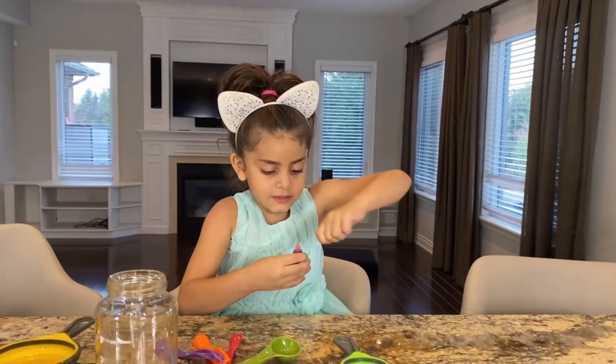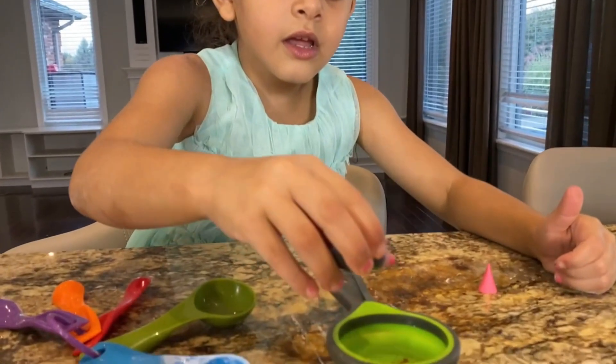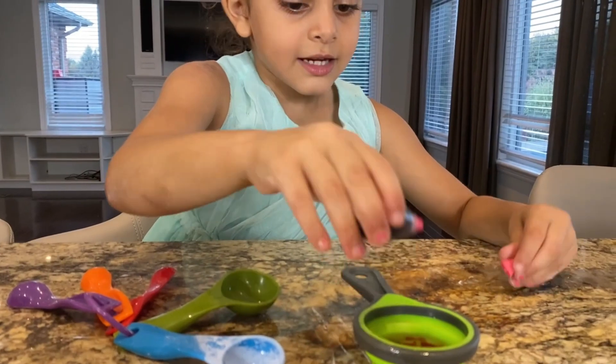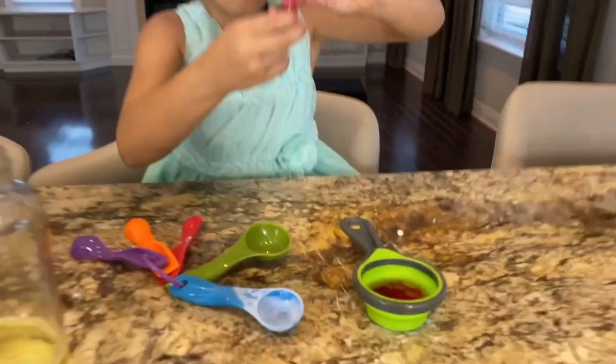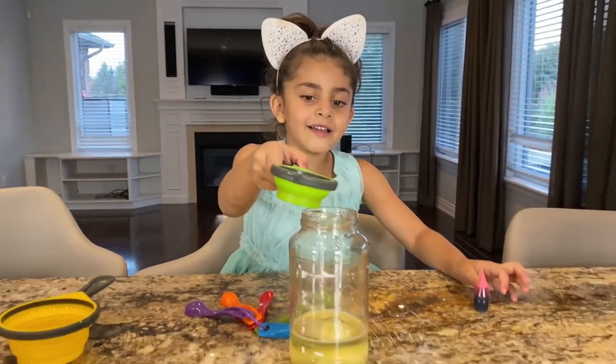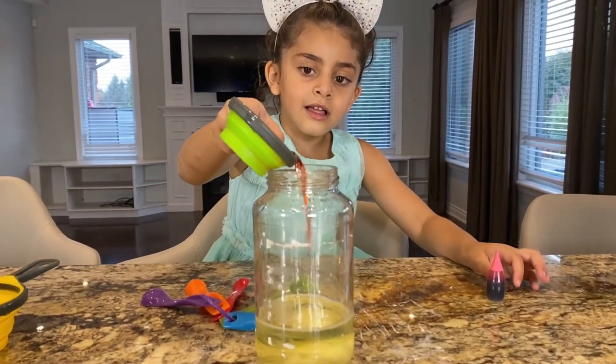Do this. Be careful. It's like three — one, two, three, four, five, okay, six. Perfect. Look, it looks like blood. And let's pour it in the jar. Let's see what's going to happen, guys. Go, Sally.